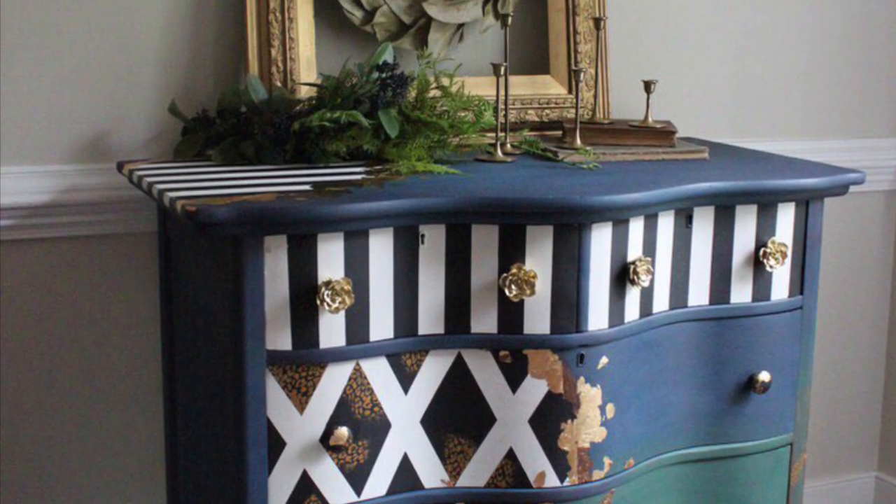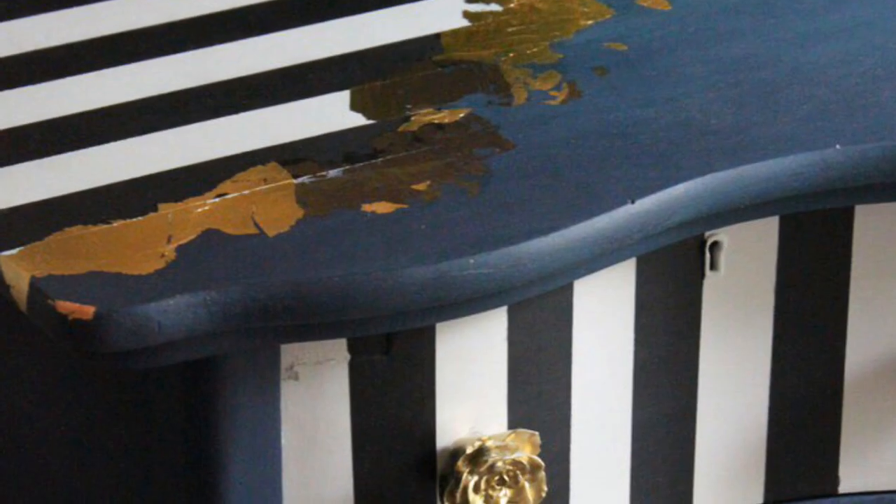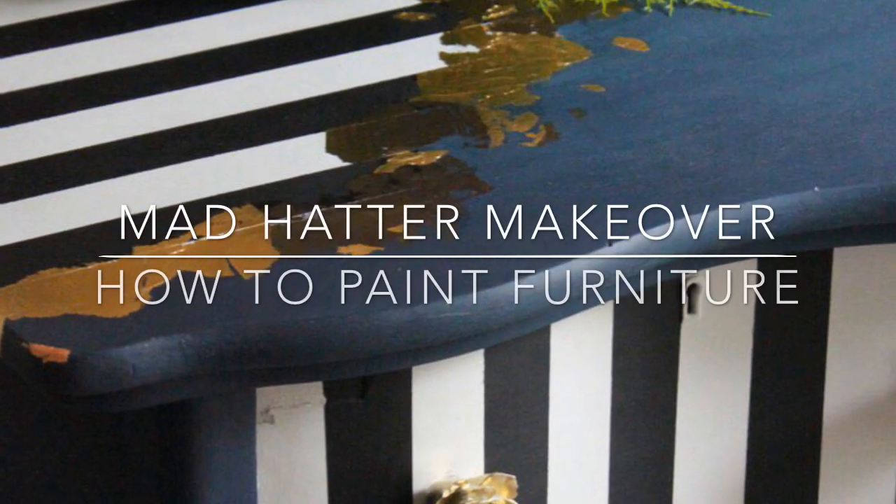Hello, my name is Melissa. I'm with the Top Drawer RVA located in Richmond, Virginia. Today I'm going to teach you how to do easy stripes on a Mad Hatter serpentine dresser.